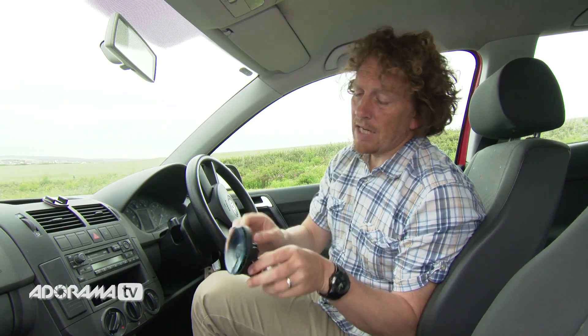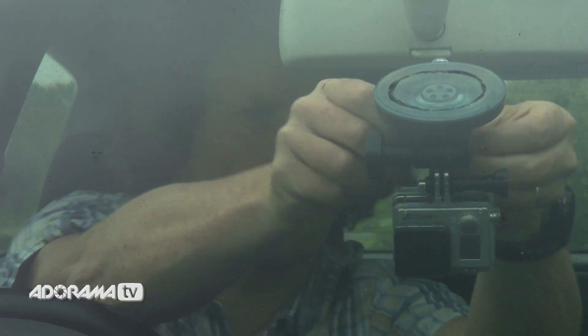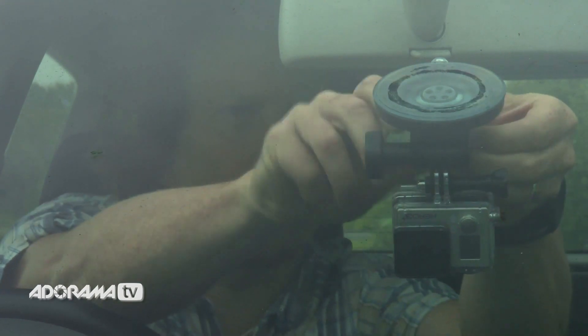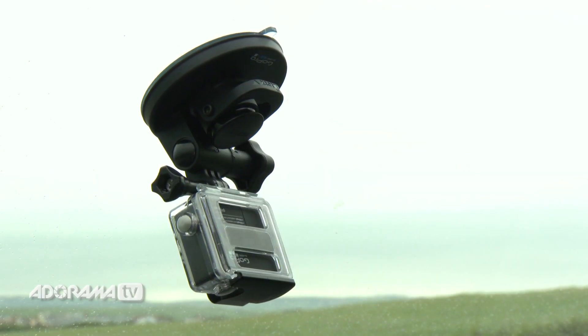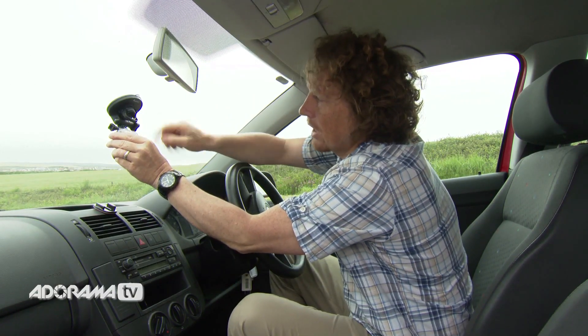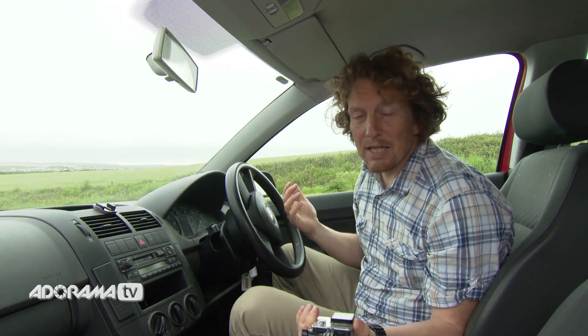Using the suction mount is really, really easy. Place it on the surface you want to attach it to, release the lock, press the button, and lock it on. Hey presto, you've got a really, really solid mount. To release it, very, very easy — just unlock it and break the seal and off it comes. It's as simple as that.